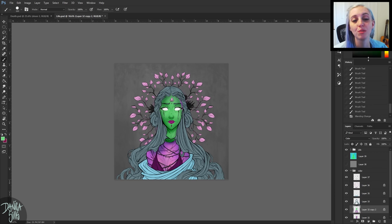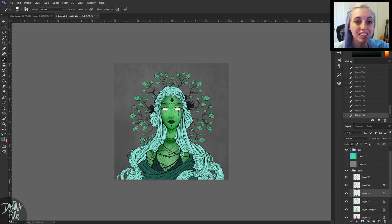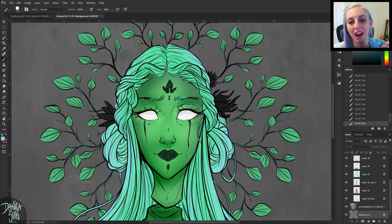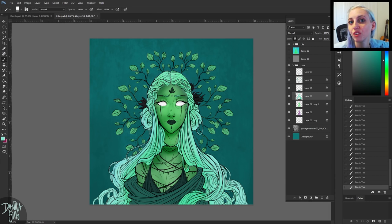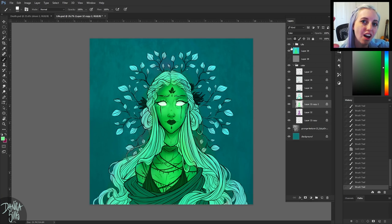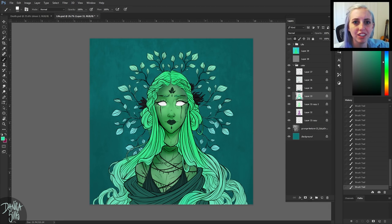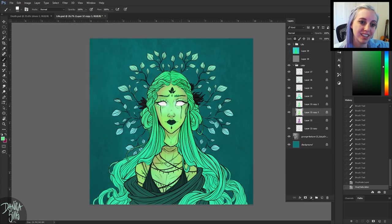I did this for both Life and Death, taking the same steps on both and actually working on them concurrently — as I worked on one step on one piece, I'd bring up the tab for the other and do the same step there. That way I could make sure they both had the same qualities, the same brushes for each step, so they'd really look like they belong together rather than finishing one fully and then doing the other.